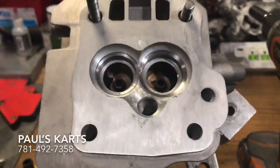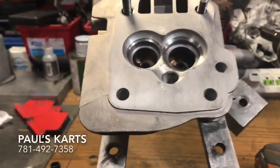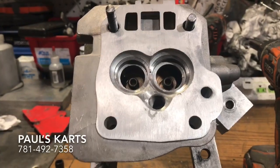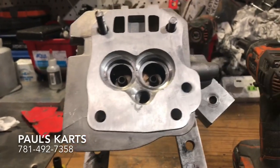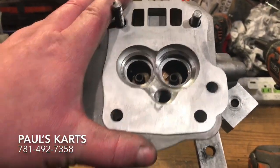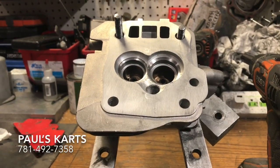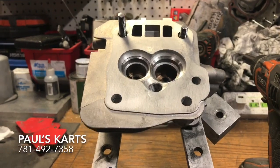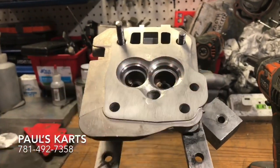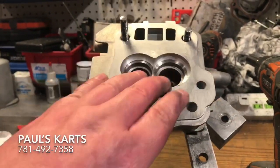I also put the 32-28 seats in this head — you can see the big lip showing how much bigger the seat is now. This is the head that I sell online for $249. I'm also working on a website right now, should be live within the next two months. I'll put a link in the description for this head — welded chamber head, big seats installed, not ported, not bronze guides. But this customer is actually getting bronze guides.